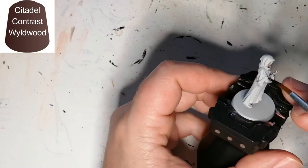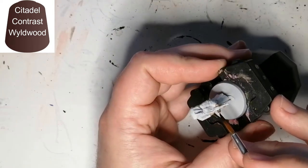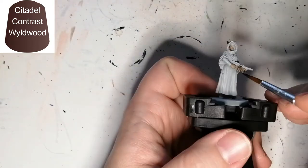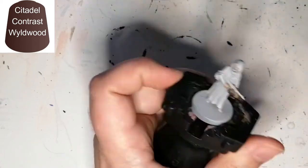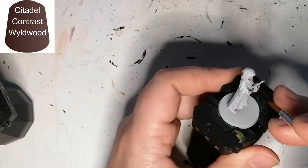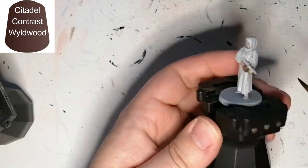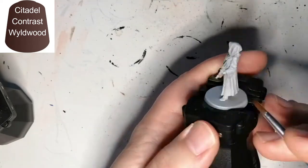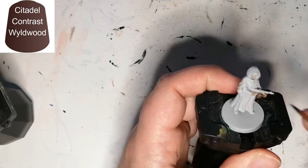Now we're going to use some Wildwood, just on the drum of the Tommy gun as well as the little part of the handle near the front of the gun. I'm going to do this on all four minis — very simple, not hard at all. Wildwood gets into the little nooks and crannies of the gun and gives it a nice final touch. I just find that brown is really nice for this section.